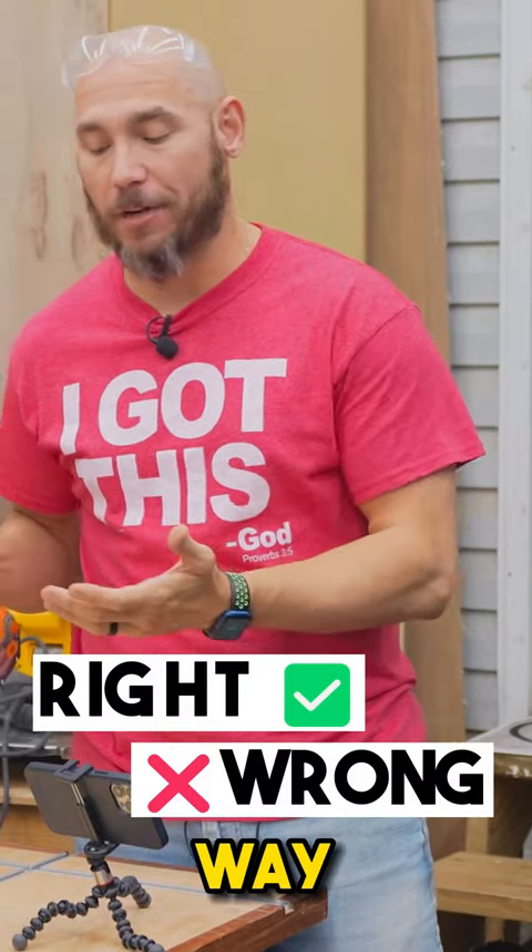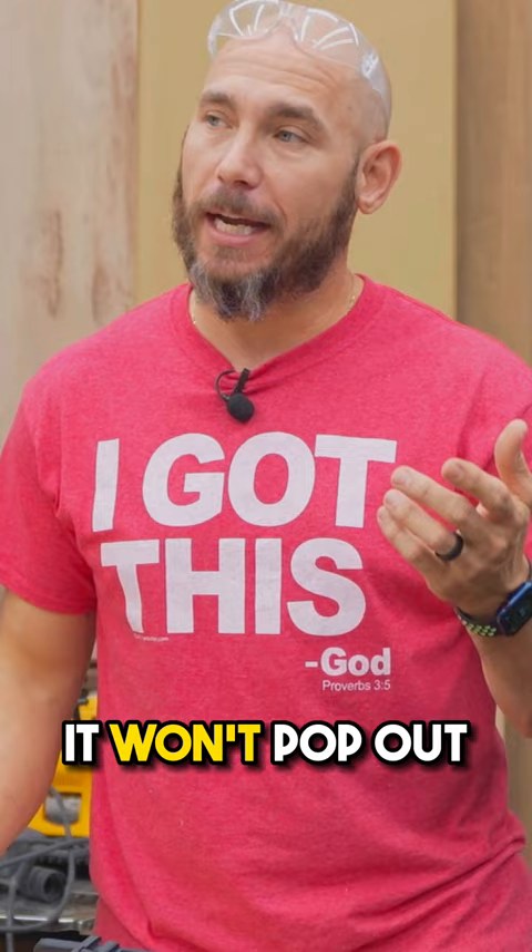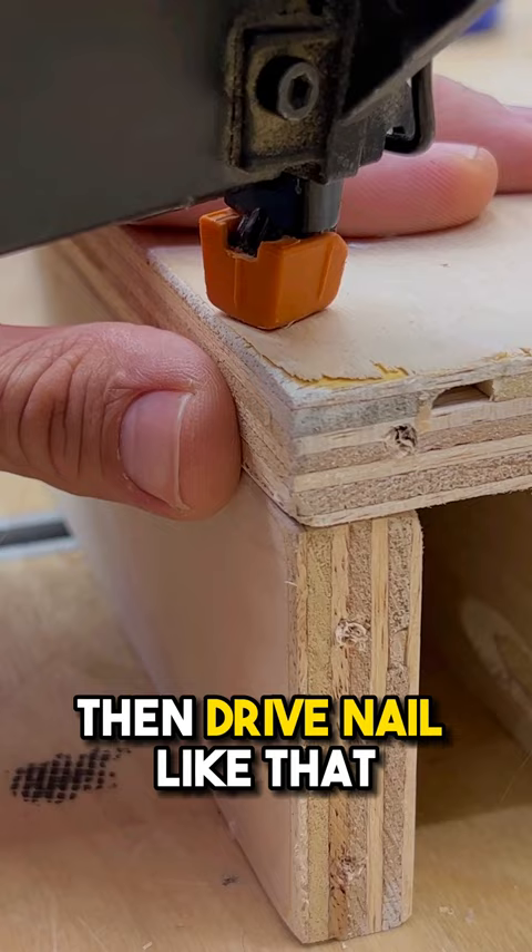There's a right and a wrong way to drive the nails. You do it the wrong way, it's going to pop out the side. You do it the right way and it won't, but you still don't want to put your finger there. A lot of times when you get in a hurry, you'll be trying to hold a piece and then drive that nail like that — you'll wind up putting a finger there. Obviously this won't cut the finger off, but it's not going to be a fun day in the shop.